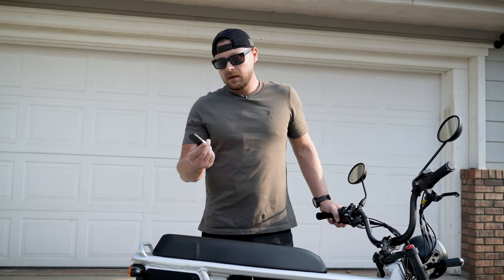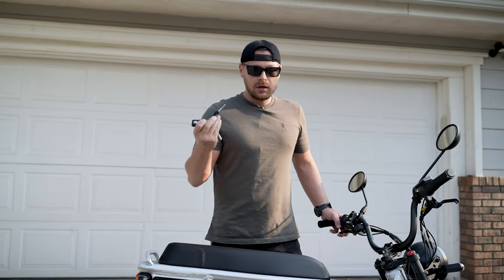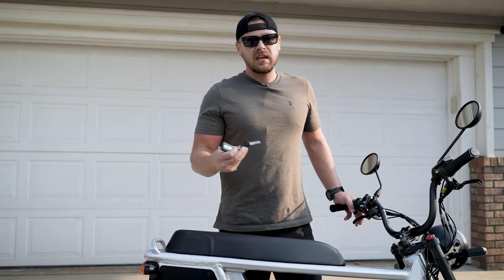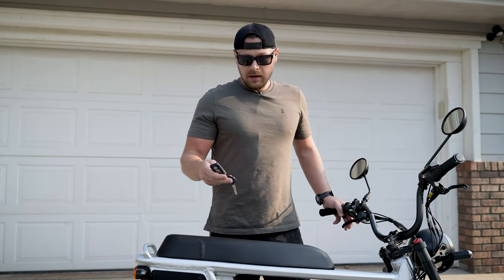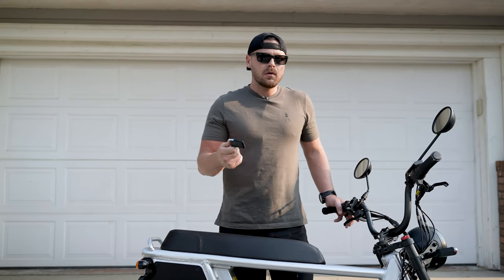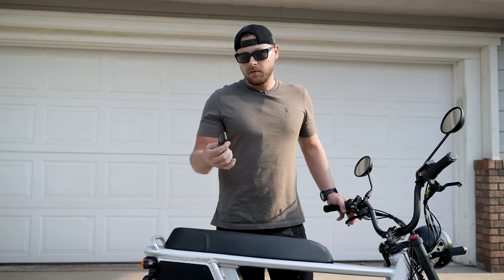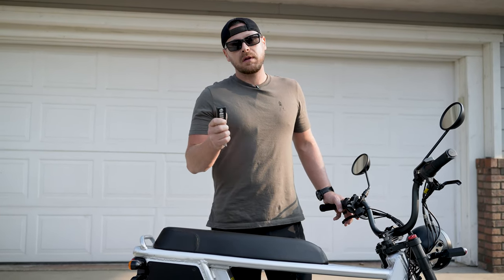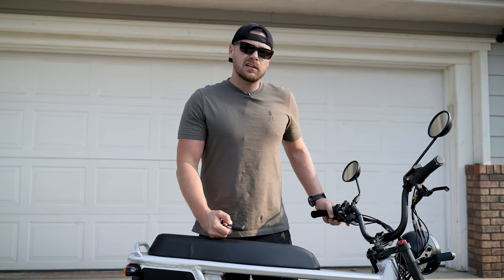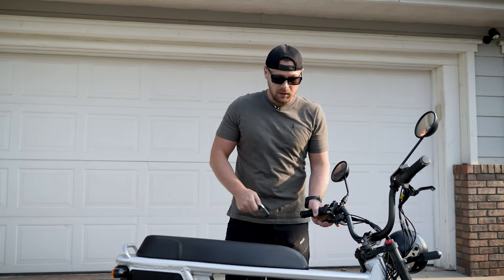One other feature that's a good add-on touch: it's got a key start, so you can't actually operate the bike unless the keys are in it. I think that's a great security feature. It also has an alarm that comes stock with it. You can check out a separate video we did on the HyperScorpion Express that goes through all the alarm features. Awesome little feature — great touch.